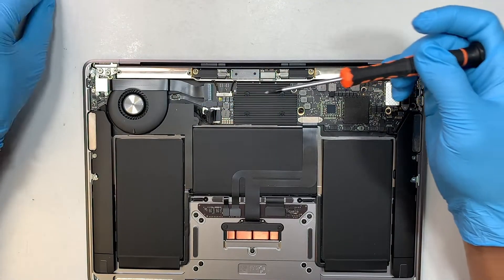The next step is to remove the two black screws here. That way you free up the entire LCD board. You can see the LCD board is now free and loose and ready to go.